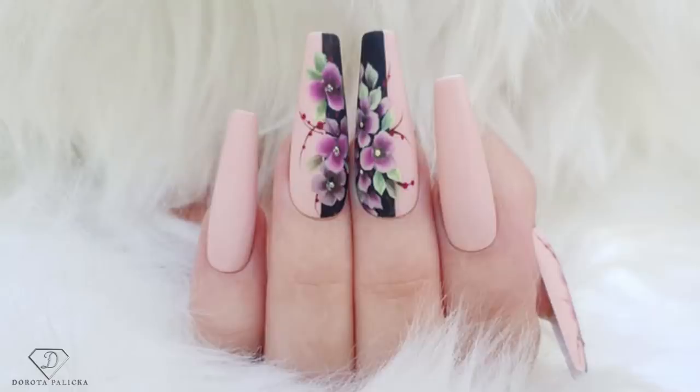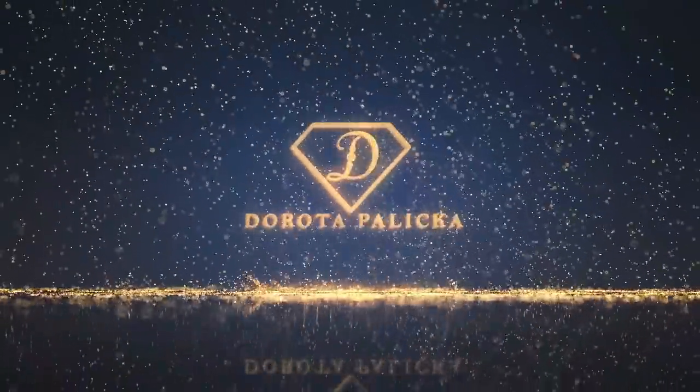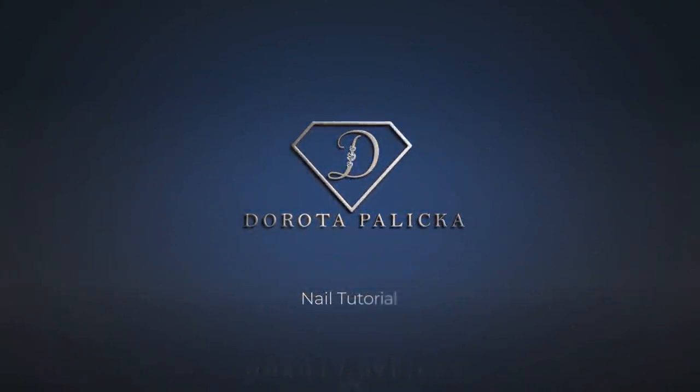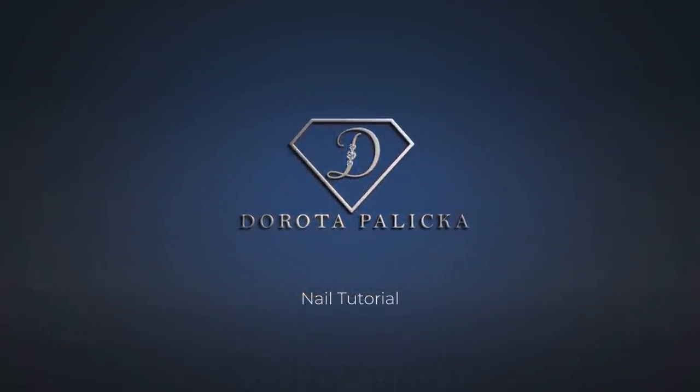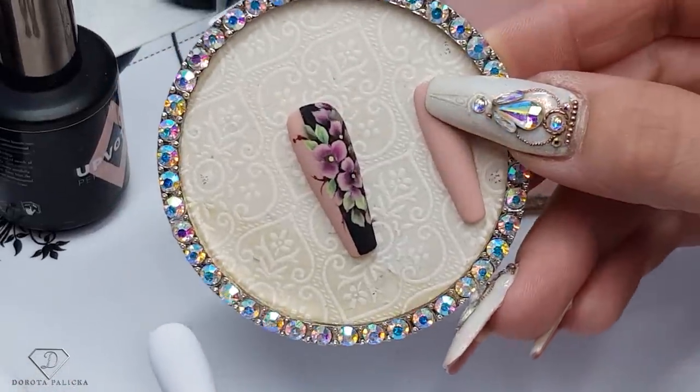Hi guys, welcome back on my channel. Dorota Palicka, international nail artisan educator here. Today we are going to create beautiful one-stroke flowers — have a wee preview of them here. An absolute stunning effect and I hope you really enjoy watching this tutorial. Let's start, we are going to have fun with some one stroke, and that's the design I have prepared for you.